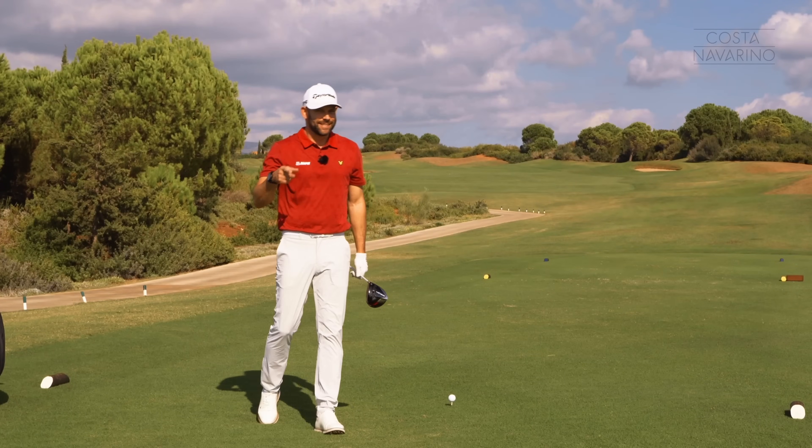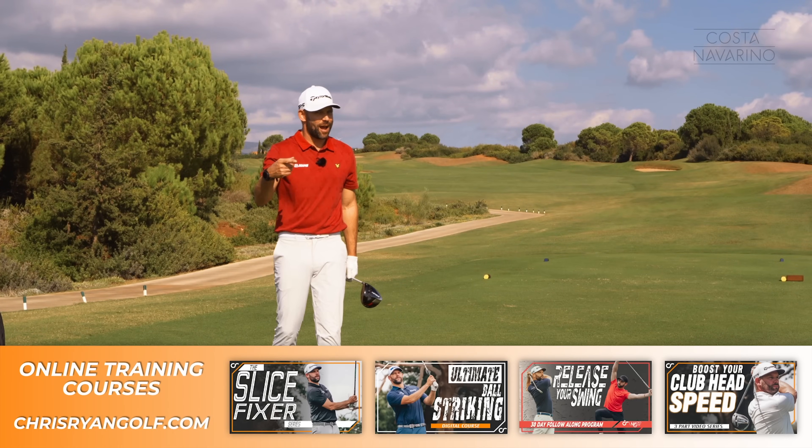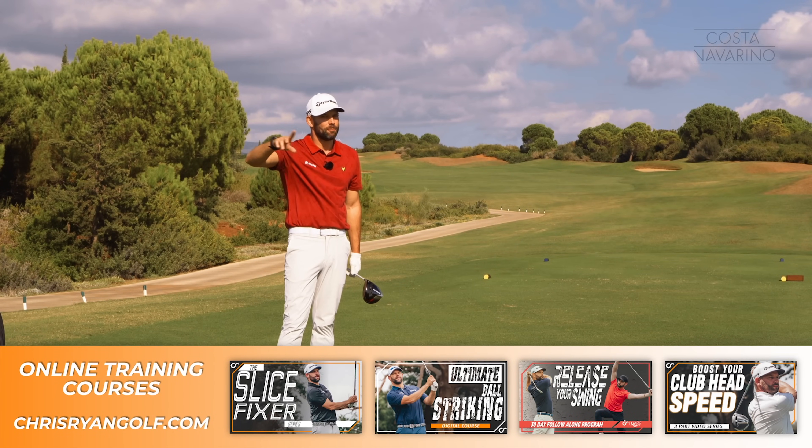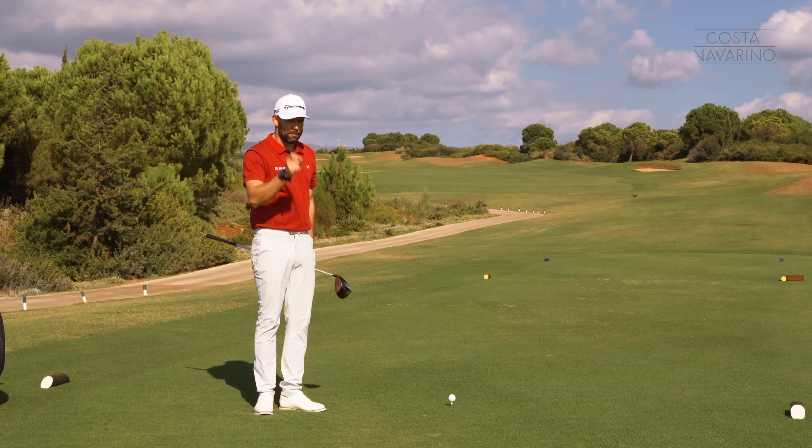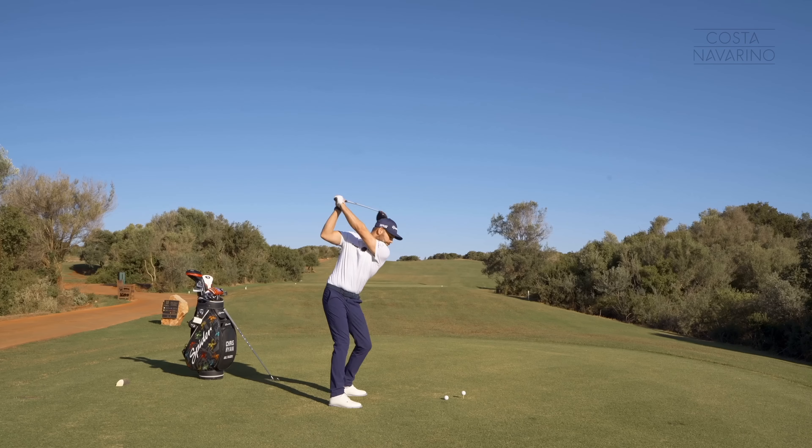This is a biggie. Get this one right and good things will start to happen. These three points are all important, but if I had to put one out as being number one, this would be the one. Depth. Got to get some depth in the golf swing.